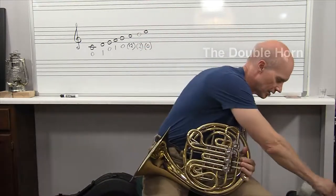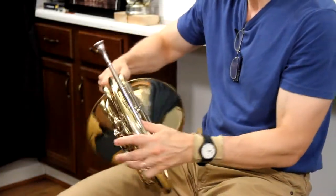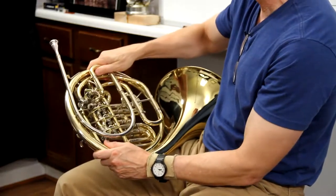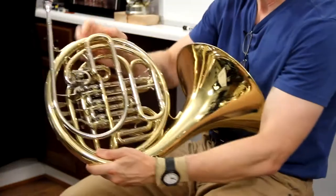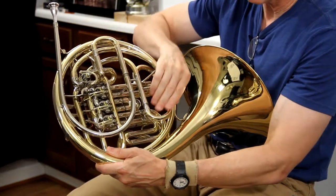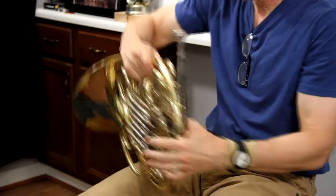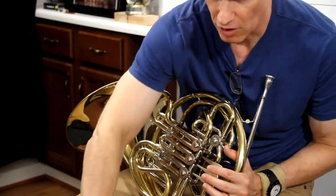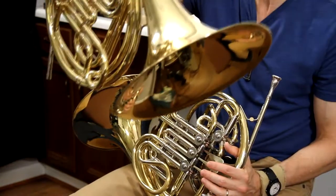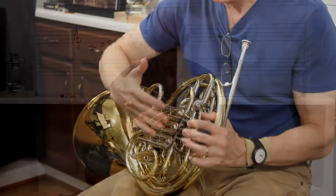My son played this horn all through school, and to get this in tune you've got your tuning slides back here — two tuning slides back here. This one I've got out about a quarter of an inch, and this other one about almost a half an inch.